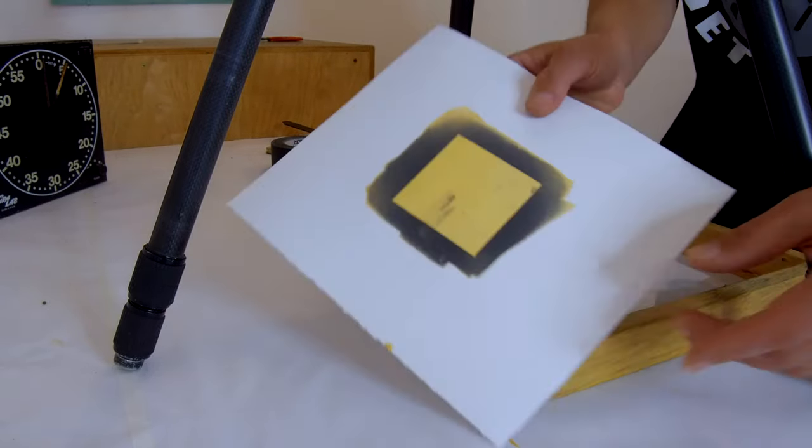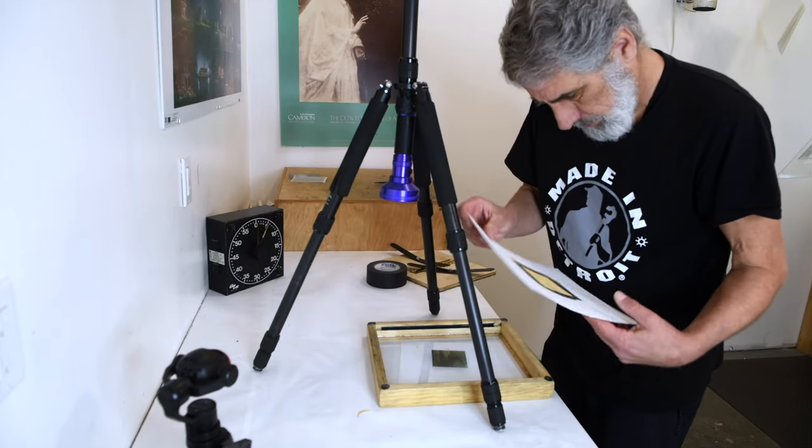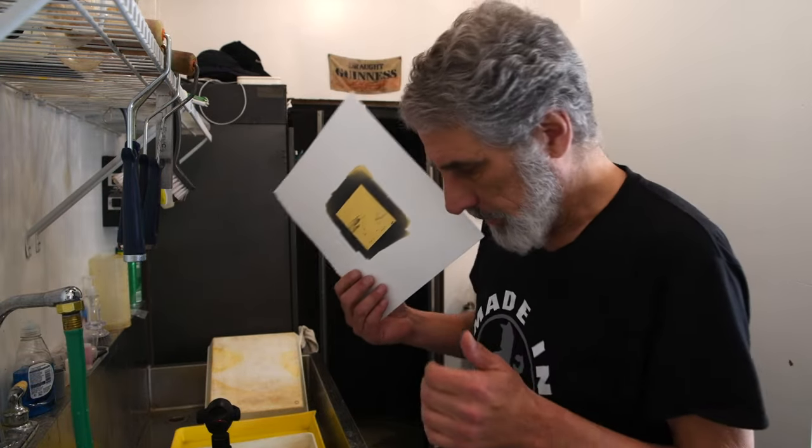I can see a bit of an image in there right now. Let's take this over and develop it and see what we have. This is pretty cool — I've just made an exposure here that I think is going to work.